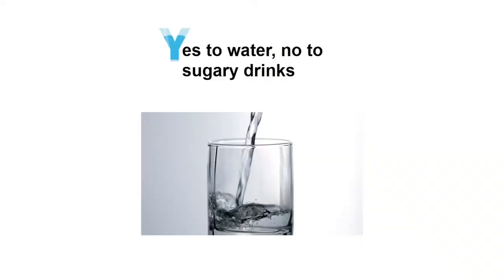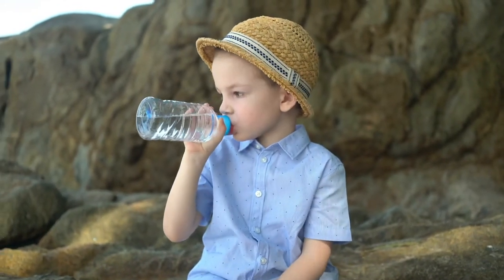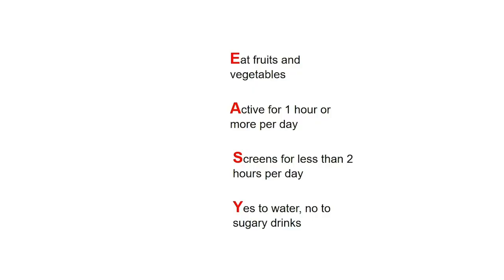E is for yes to water and no to sugary drinks. Did you know half of your body, including your heart and brain, is made of water? So make sure you drink enough to fuel it. Making water our drink of choice protects us from the sneaky sugars in so many other drinks. Use a refillable water bottle at school to help you stay hydrated. These habits are easy to remember because together they spell out EASY.